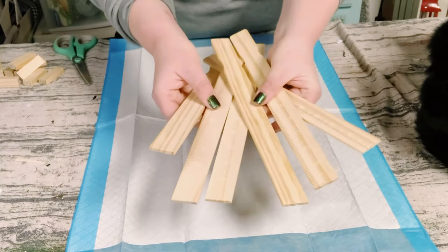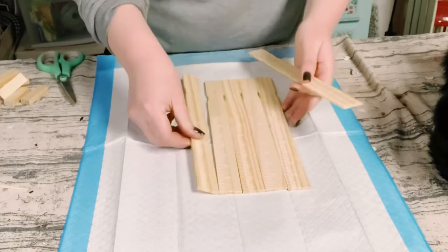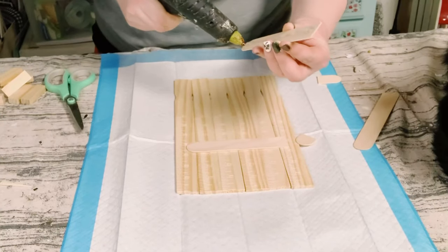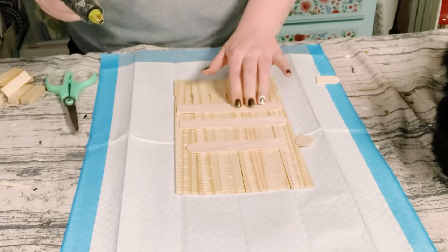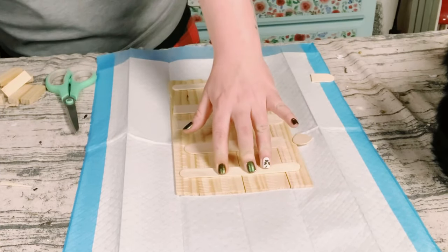Start by getting some one-gallon paint stir sticks from Home Depot. I used a total of six of these paint sticks, and I'm going to be using some jumbo craft sticks to hold these paint sticks all together. I just used some hot glue and placed those craft sticks right onto the back of the paint sticks.